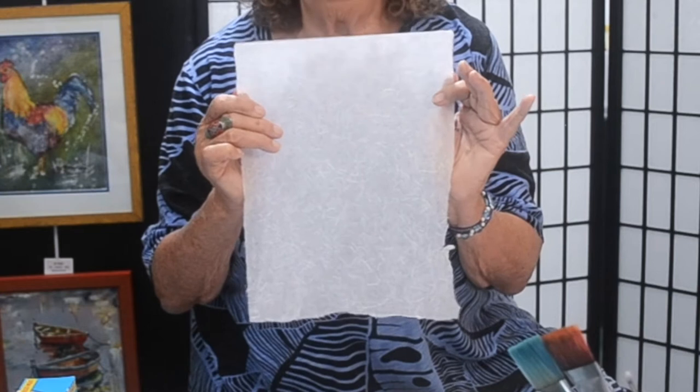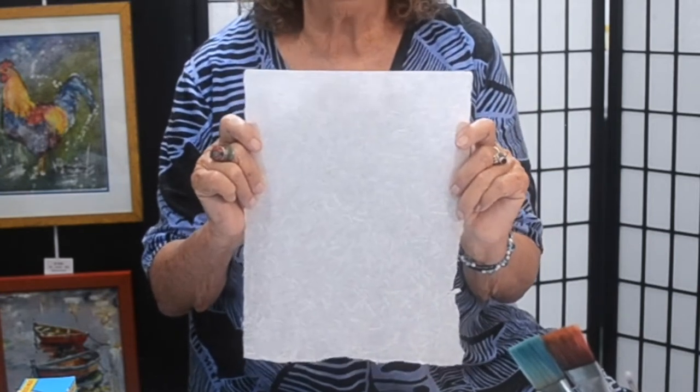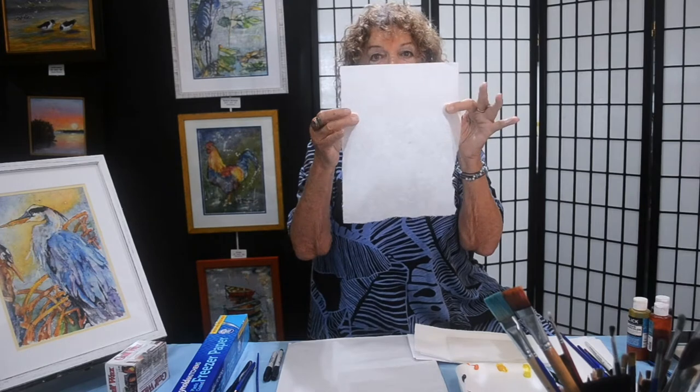Batik as it was practiced thousands of years ago is not of great interest to me because I don't like working with fabric — it's cumbersome. What I'm going to be demonstrating is ancient techniques made new using rice paper. There's a thread that runs through this rice paper. There's a shiny side and a thready side, and it's easier to paint on the shiny smooth side, so that's the side we want to have up.